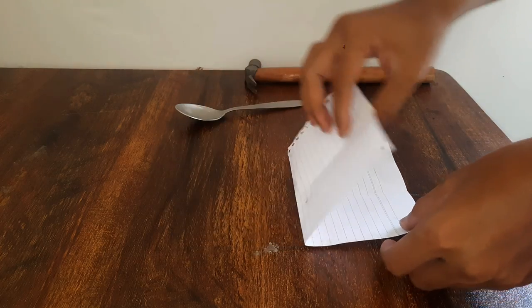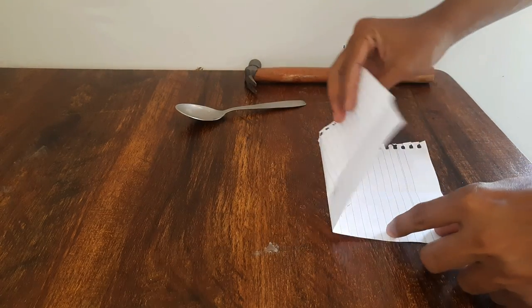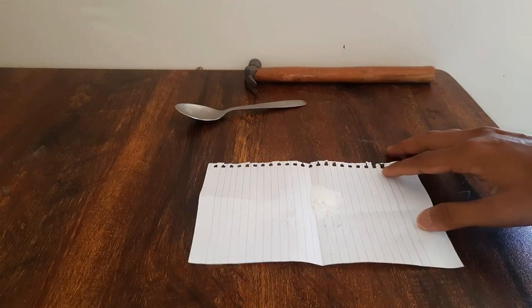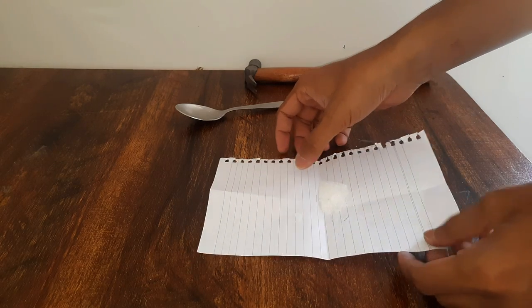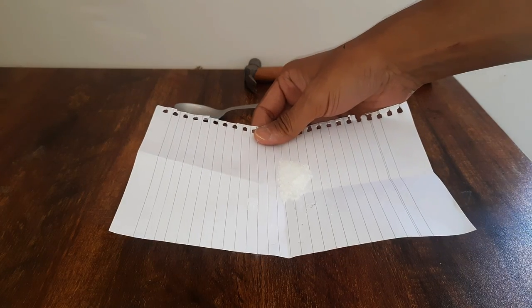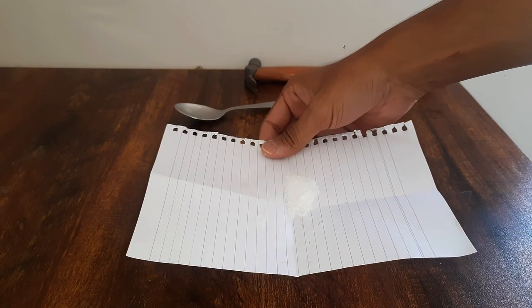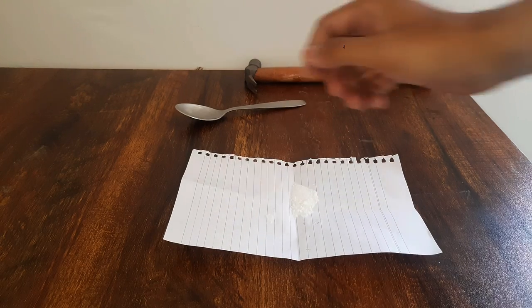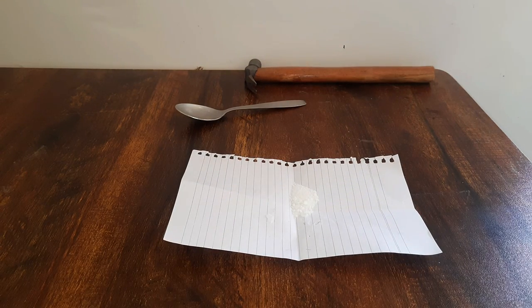So we see a white powder now. If I ask you to separate the camphor from the salt, will you be able to do so? Well, it will be really difficult, right? Because camphor is white and it's been completely crushed. Salt is also white. So how do we separate one solid that is camphor from another solid that is salt?